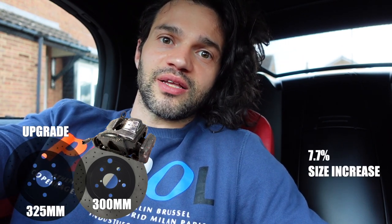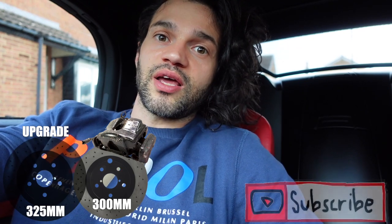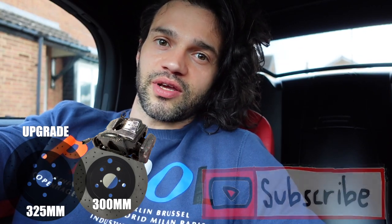I'm upgrading my existing brake calipers, carriers and discs to the next generation Z4 front brake setup. The upgrade takes me from 300mm discs to 325mm discs — that's achieved by changing the calipers, which accommodate the bigger disc. Even though the increase is only 10%, every increase is better than a decrease.